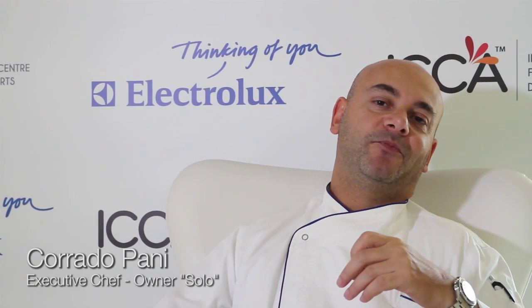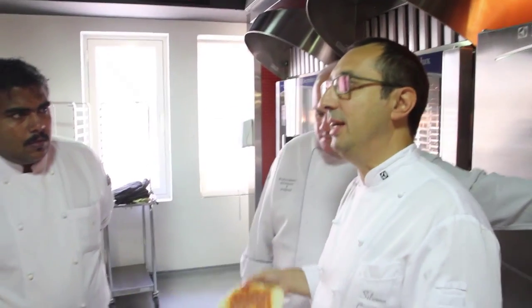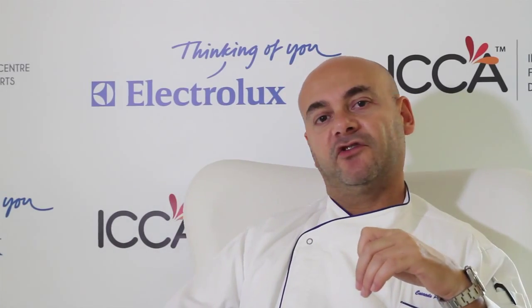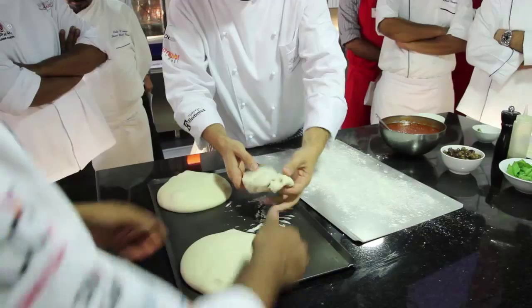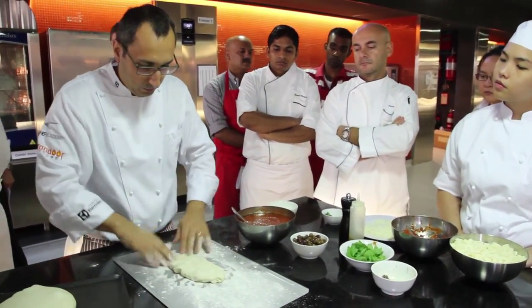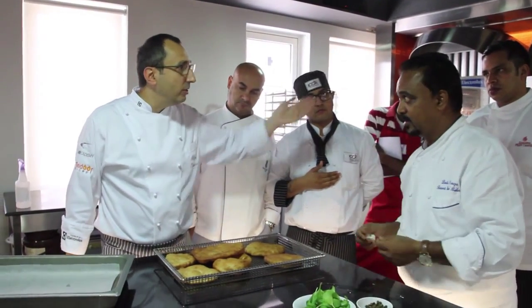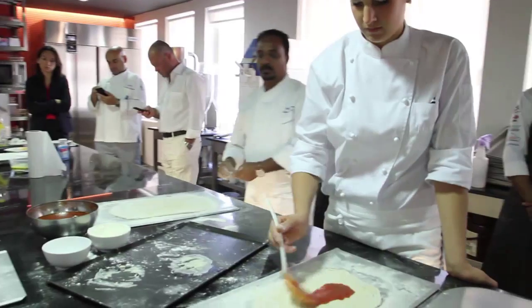The good thing is that we have a lot of different recipes from different countries, so you can understand how these machines function. I'm definitely going to adopt the technique. For the bread, especially the ciabattas, they come out with a fantastic texture and very light. It was really very interesting, especially the way to bake them in the oven.